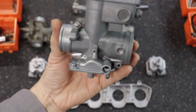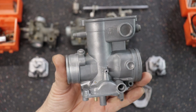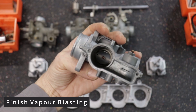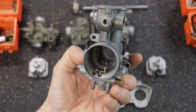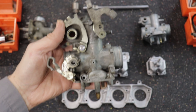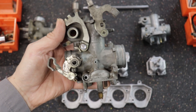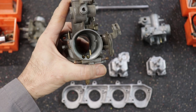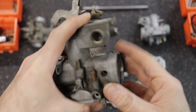Part one was the disassembly and the beginning of the cleaning process. I introduced you to the very basic vapor blaster that I built and showed you the huge difference having a vapor blaster makes when it comes to cleaning aluminum, especially carburetors. So in this video we'll finish the cleaning and start on the reassembly.